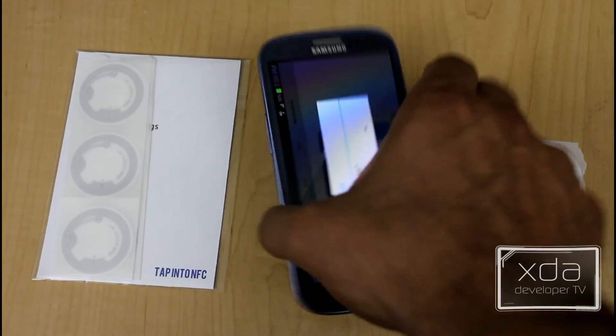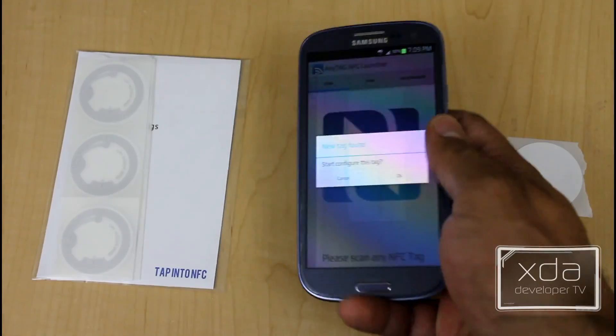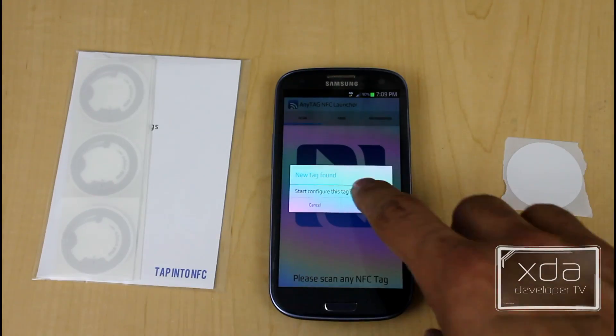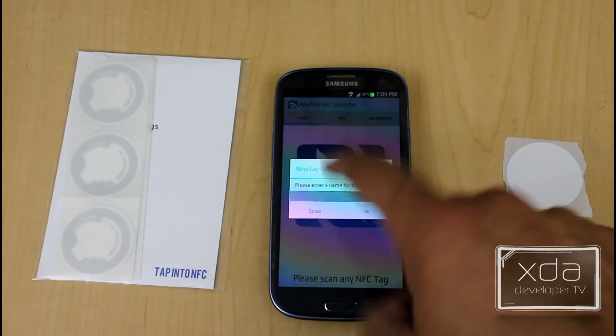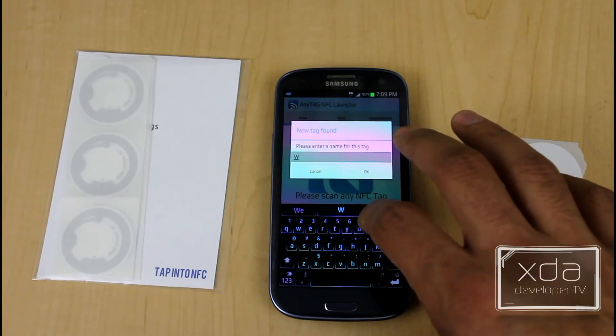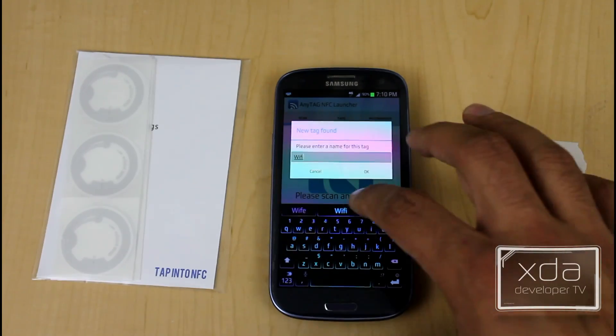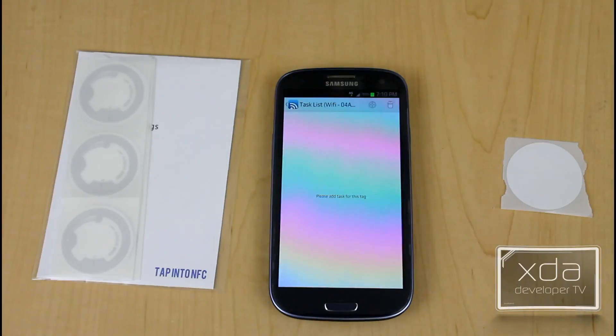So we're going to scan this NFC tag. It recognizes it, and the first thing it asks is whether you want to configure this tag. We'll say okay. Do you want to name it? Sure — let's name it Wi-Fi. Not to say that this is something everyone will use, but for the sake of this example, we'll go ahead.